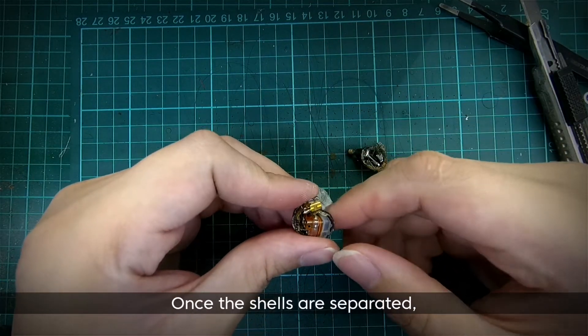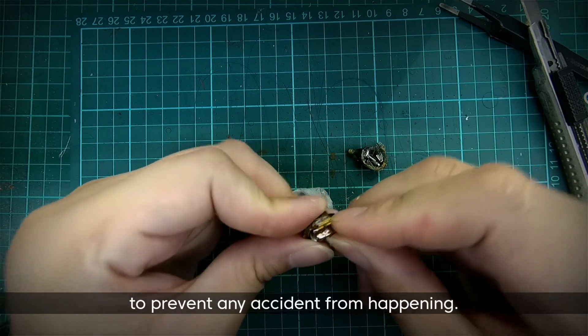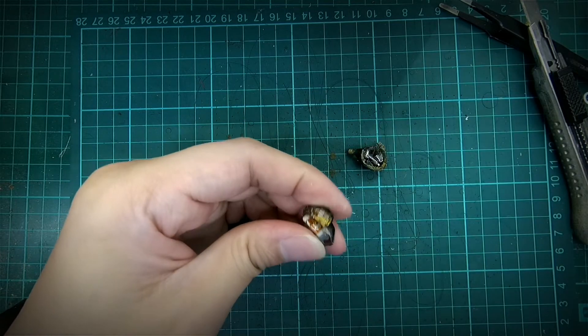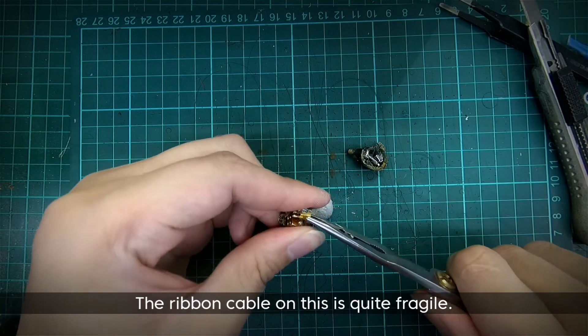Once the shells are separated, we will first remove the MMCX connector from the shell to prevent any accident from happening. The ribbon cable on this is quite fragile.